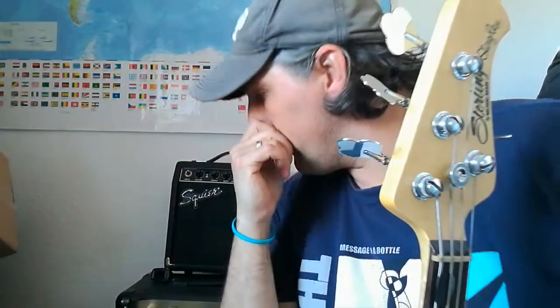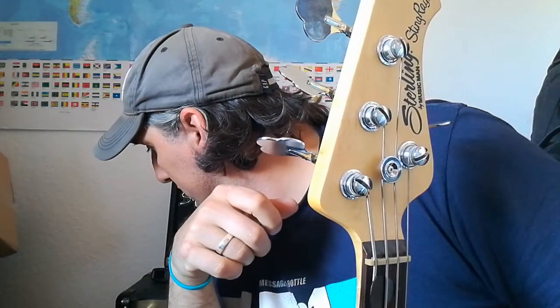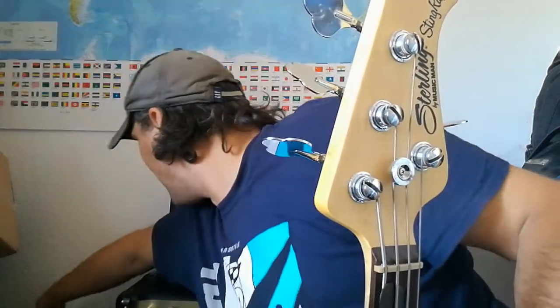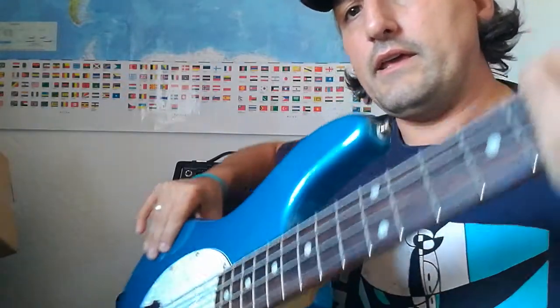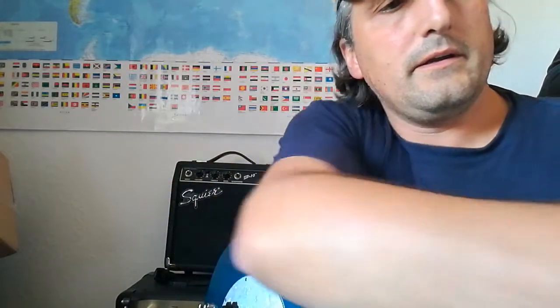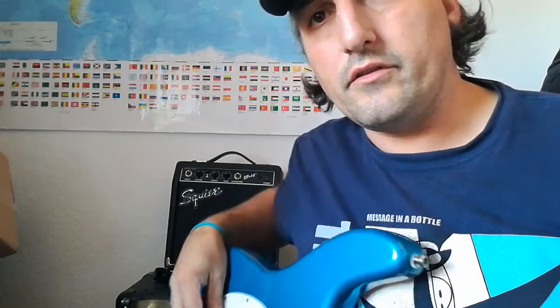That might be a reason for a different tone, so let's find out. The amp is set flat and let's see what it sounds like — first with the Sterling Stingray and then with the OOP version. I'll use just my fingers, not the pick.